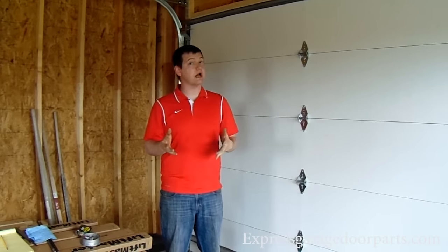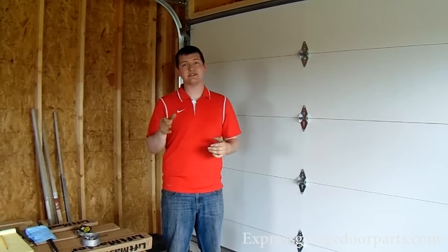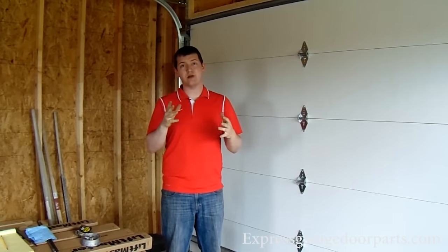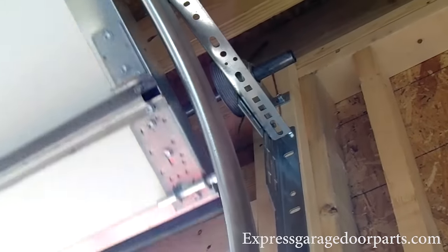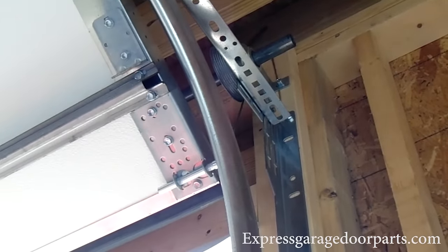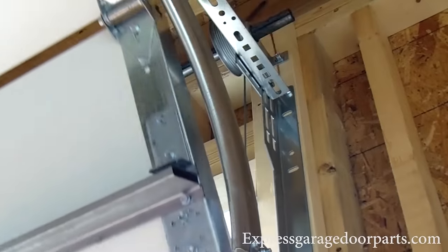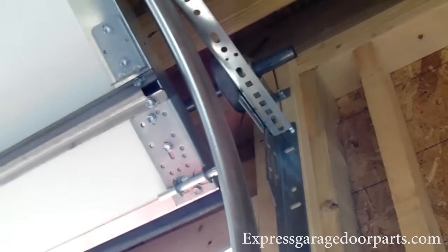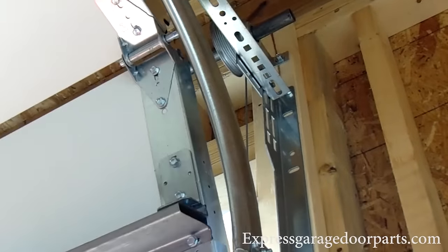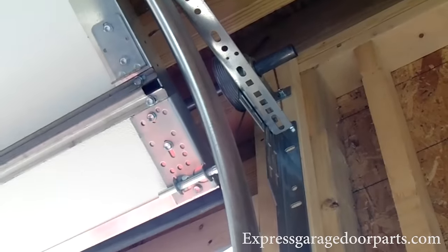Now when you raise your door all the way up, make sure those cables stay taut onto your drum. You don't want to be losing those cables when the door is in the upright position. If it was necessary to adjust your spring tension — especially if you took turns off — you want to make sure those cables stay tight against your drum and have enough tension on the spring to keep the cables on them. You do not want to dump your cables.